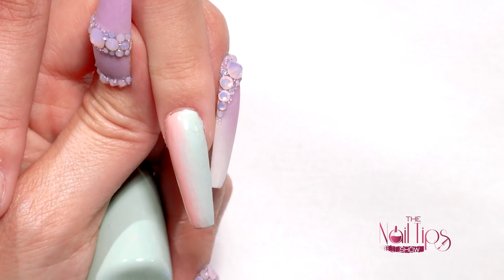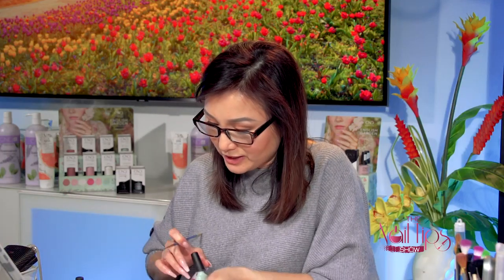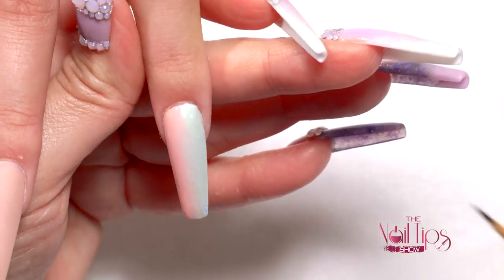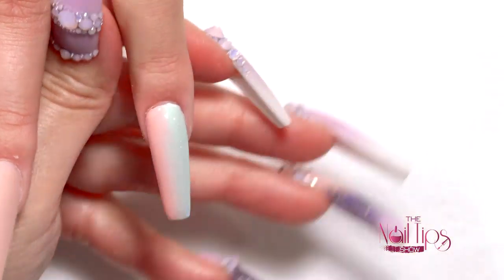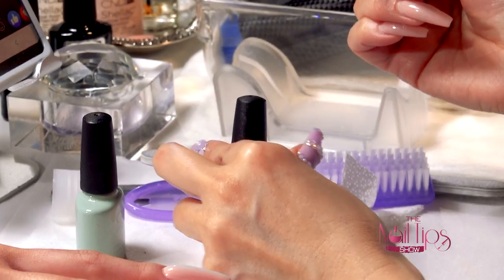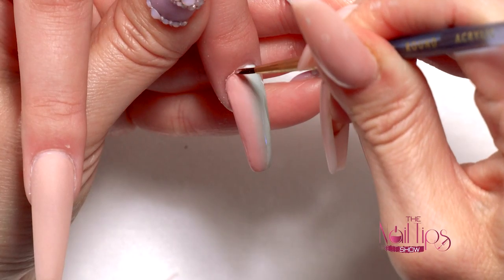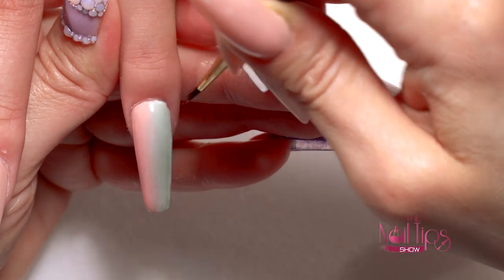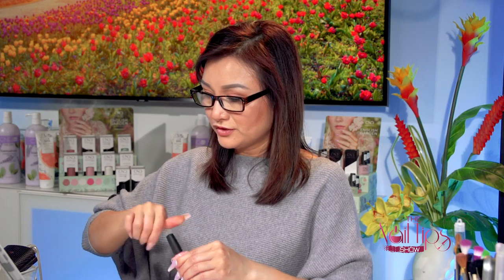Make sure before you put it in the light, clean the edges so everything looks neat. I always keep a little old brush just to wipe off any color on the sides and keep the shape clean. Just constantly wipe it clean so it stays tidy. Now I'm just going to have her cure for 30 seconds. Do you guys like the color combo?